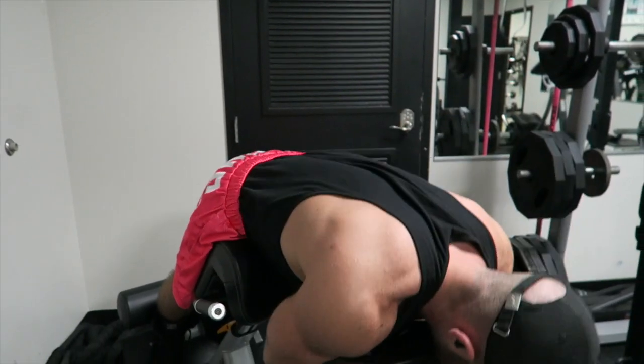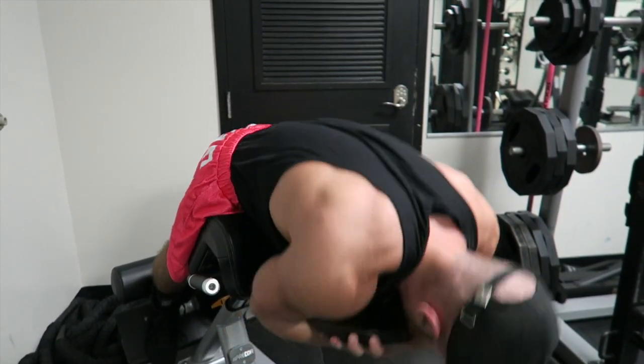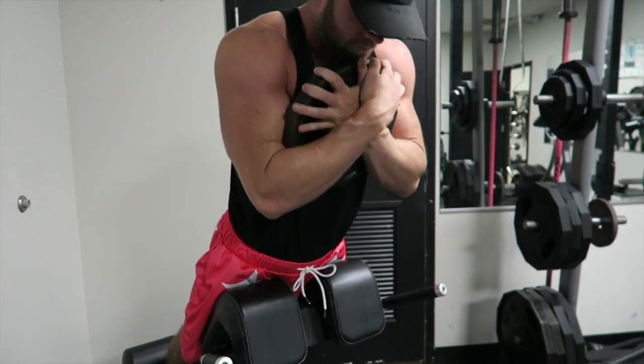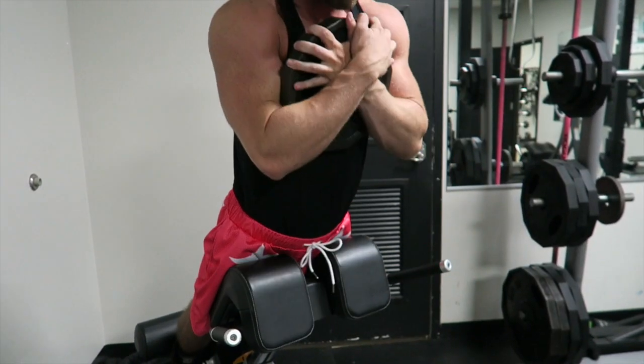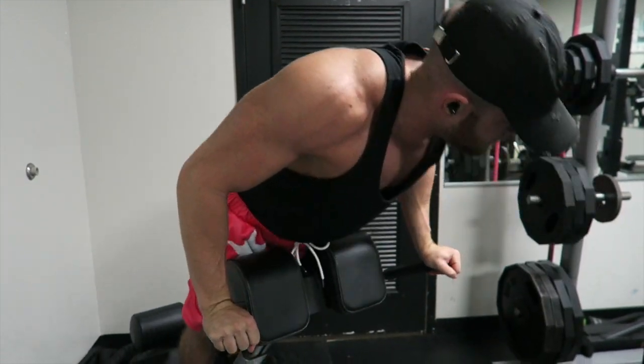Just do three or four sets, 15 to 20 reps. If bodyweight gets too easy, start holding a five pound plate, ten pound, twenty-five pound plate. It's nothing crazy, it's not rocket science. I just wanted to put this video out there to maybe encourage you guys to hit some lower back in case you weren't already doing it.